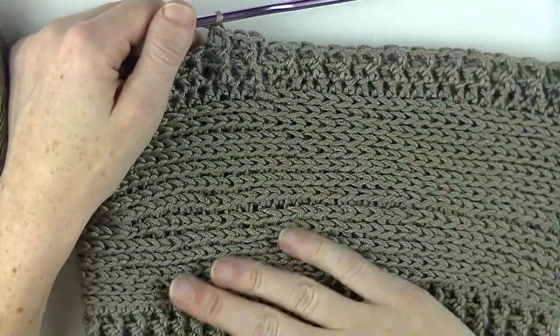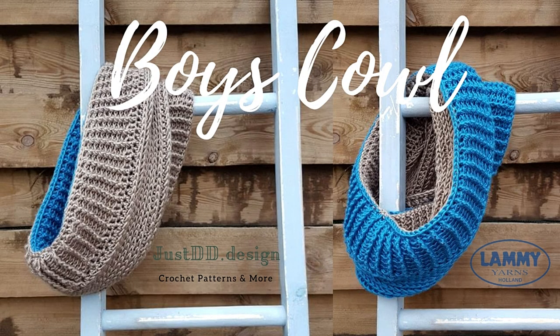If you'd like to make the two-tone boys cowl as shown in the picture, you just make two separate cowls, put them inside each other, and slip stitch the edge or the beginning of the border together. You can also slip stitch the other sides together so in the end you have a reversible cowl for your boy or your husband. I hope you enjoy making this boys cowl as much as I did. Please show us your creation on the Facebook page or by email — all the information is in the info box below. Have lots of crochet fun and thank you for watching!